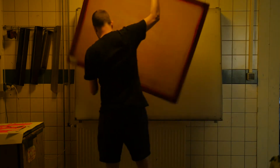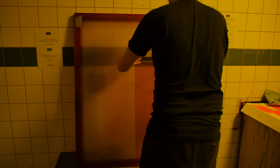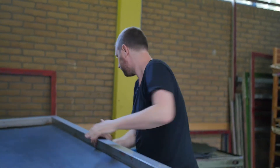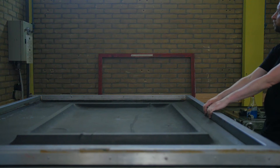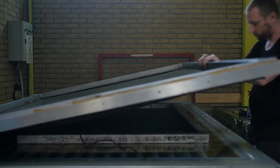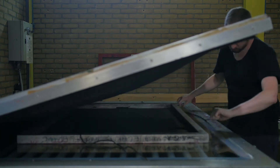Today we are making a four-color poster, so we have to prepare four screens. Basically we have a screen that we fill with emulsion. Emulsion is a paste that reacts to light — where the light hits it will become hard, and where the light doesn't hit you can wash it out. That way we can make a screen that is half filled and half open, and where the open part is, that is where we apply the ink.